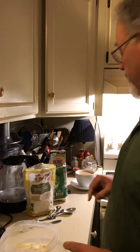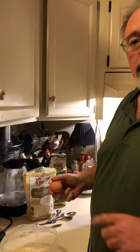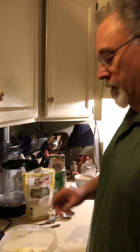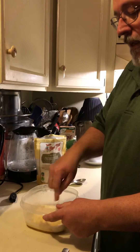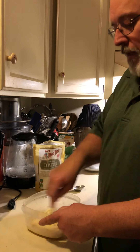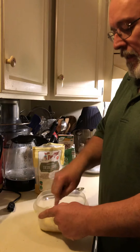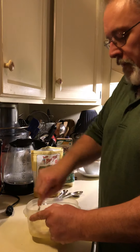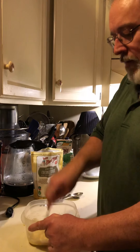Inside we already have a tablespoon of melted butter. Now I'm just going to add one egg to that. And you mix this in the exact container that you're going to bake it in. Get the sides — it's going to come right out. As soon as it's done baking, it just comes right out of the container. Mix it all real good, make sure you get the edges.